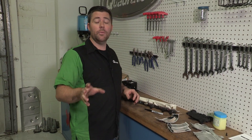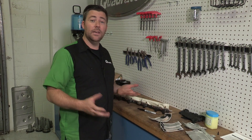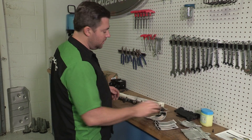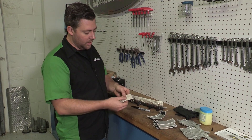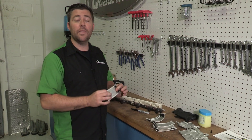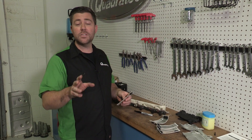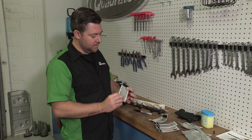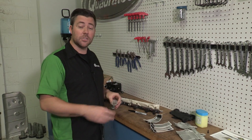Like I mentioned earlier, we're going to be installing DEI's fuel rail and injector cover kit. The kit comes with a brand new heat shield, as well as a fuel rail cover and six injector covers. They're made with a glass fiber backed material and help reduce fuel temperatures, so we don't have to worry about any vapor lock or misfiring problems. They install easily thanks to the hook and loop fasteners by simply wrapping them around the fuel rail and the injectors.